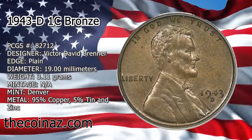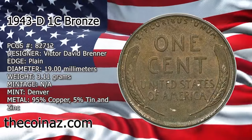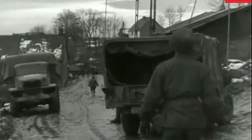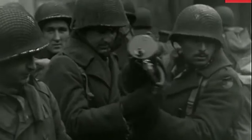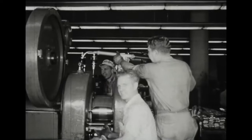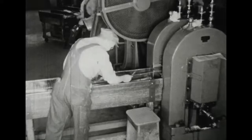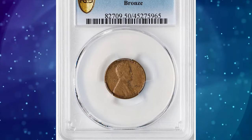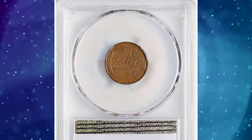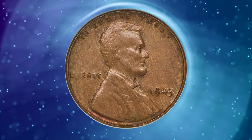The 1943 Bronze Lincoln Cent is probably the most famous and sought-after error coin of all time. The copper used for coining bronze cents was needed for the manufacture of munitions during World War II, and all Lincoln cents were supposed to be struck on zinc-coated steel planchets. As fate would have it, some of the old bronze planchets remained stuck in the tote bins used to feed the coin presses at the end of 1942. When coinage began in 1943, this handful of bronze planchets became dislodged and fed into the presses, along with millions of the regular-issue steel planchets, creating this mysterious mint error.